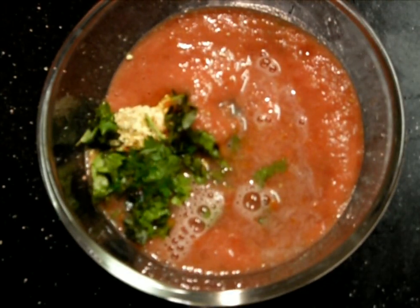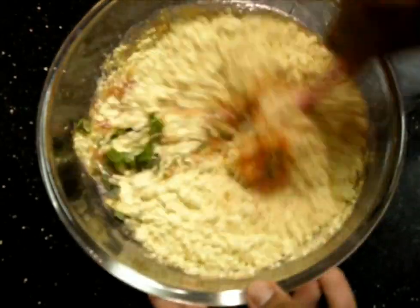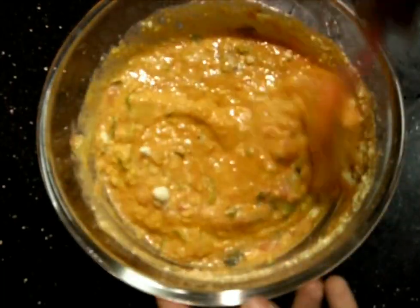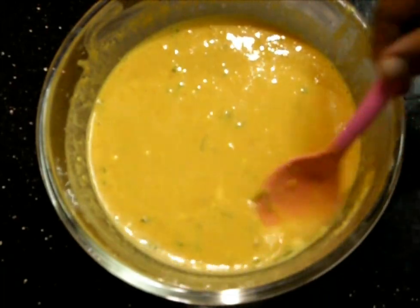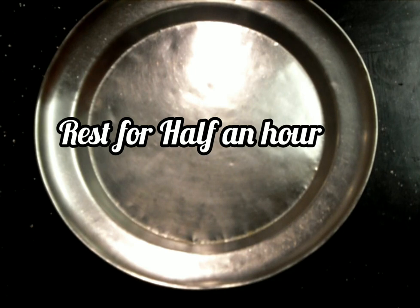We'll add some water — I have added one glass of water for now. Mix it nicely without any lumps. It must not be so thick like dosa batter and not even running consistency. Close it and rest it for half an hour before we make it into a dosa.